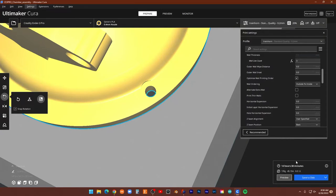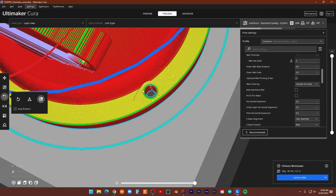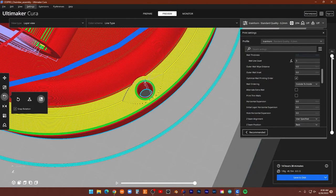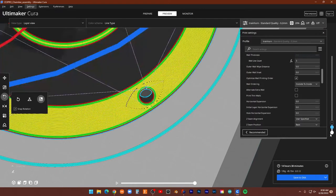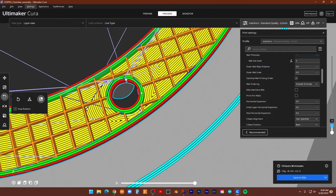I have this set at three for my wall count, and you might want to take it up a little bit more. Because if you thread-tap this — well, looking at it here — the walls are only three thick. I'm worried that if you tap this you're going to tear it all out. So you might want to increase your walls.